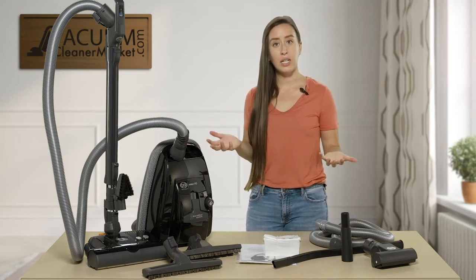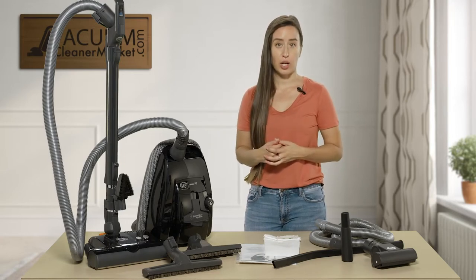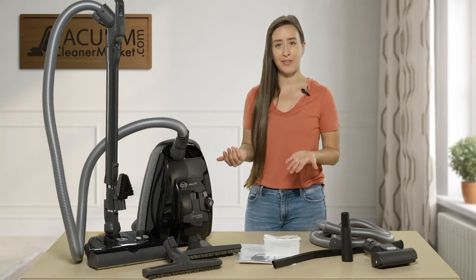If for some reason you're not seeing an add-to-cart button, that's normal. You would simply need to reach out to us via the chat feature on our website, by email, or you can give us a phone call.